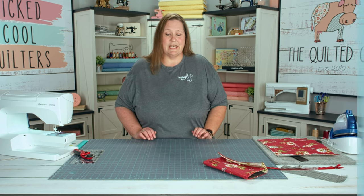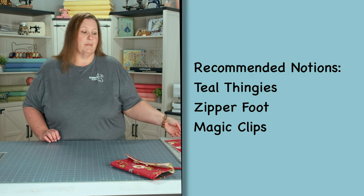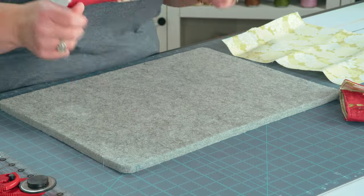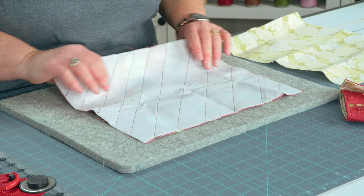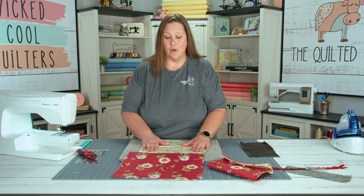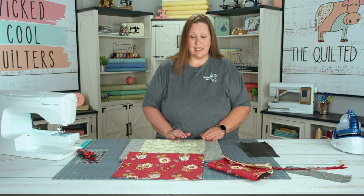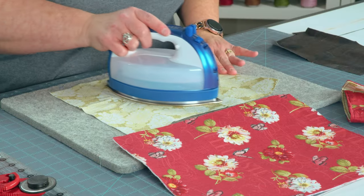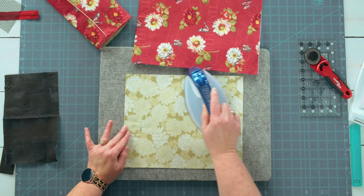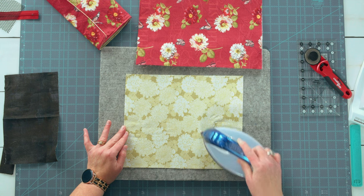Our first step is to add our interfacings to our fabrics. We're going to start by pressing our fusible fleece onto our main. I love the rich colors in this Wilmington print — it's called Rosewood Lane. Look at these flowers. We're going to put our interfacing on the back of our lining and press it so it's nice and stuck.